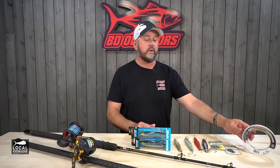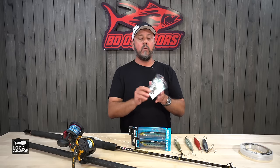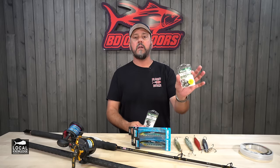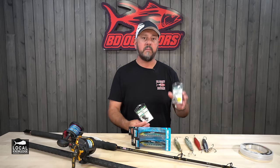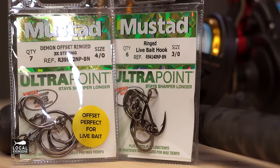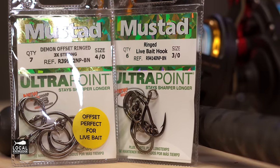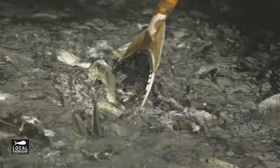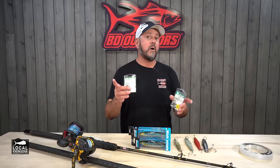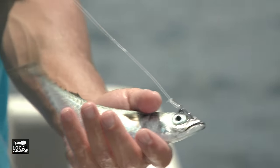The other really key component to bait fishing is matching your hook to the size of the bait. If you put too big of a hook into a small bait, the bait won't swim — it doesn't look natural and it won't get bit. I like to use Mustad circle hooks typically, but sometimes for yellowtail fishing I will use a J hook. Generally, if I'm going to use a bigger sardine — six, eight inch sardine — or a small to medium mackerel, I like a 4-0 ring circle demon hook.